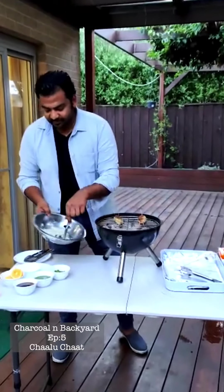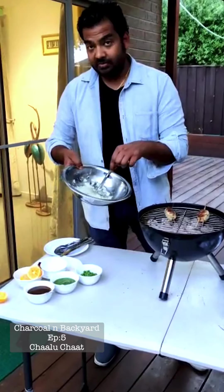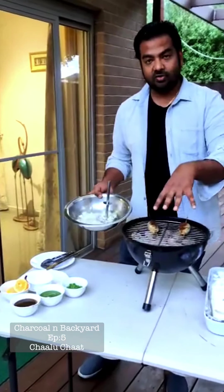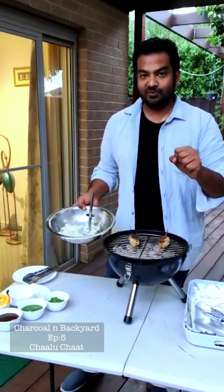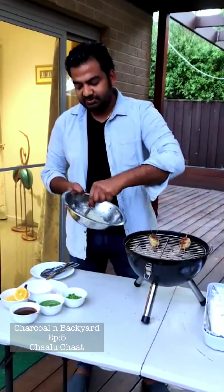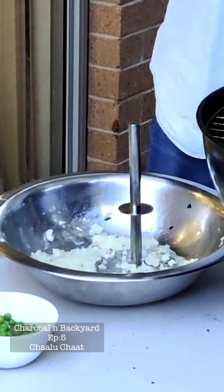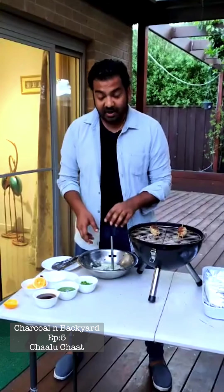I've already prepared some potato. I prepared it on the charcoal before and uploaded those videos as proof as well. I peeled the skin off and mashed it up. Mash it really hard. When you're mashing it, just make sure you don't burn your fingers, because the potato seems to hold heat. The benefit of doing it this way on charcoal — you take your time, you cook it slow — it really has no moisture in it, so the binding is really good.